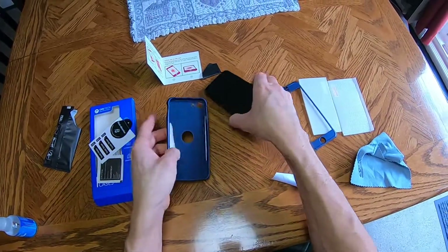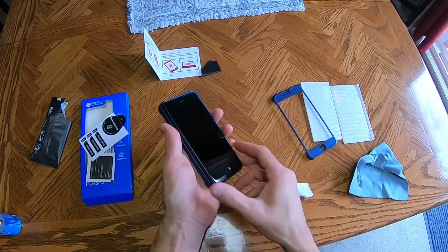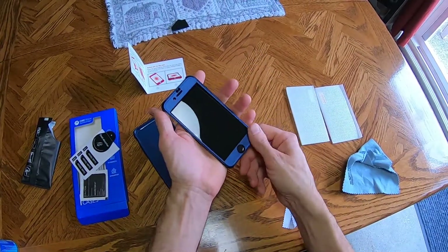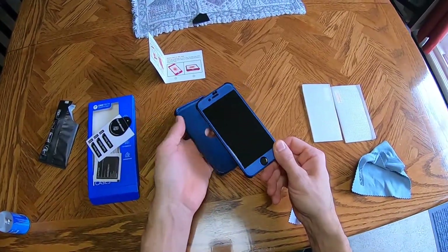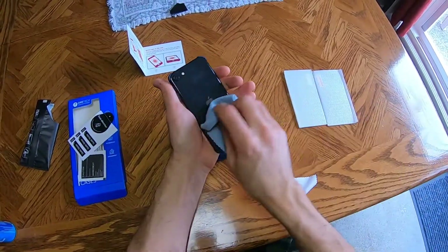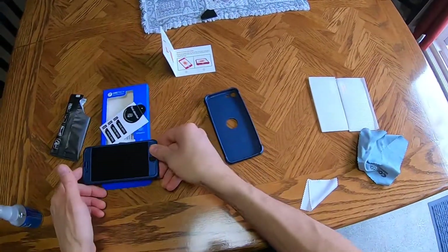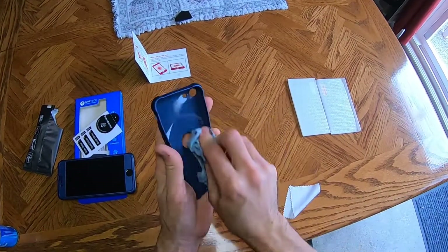Step one is to put this on over the top, just like that. And step two, we wipe down the back and we wipe down the cover — make sure there's nothing, no dust in there if possible.